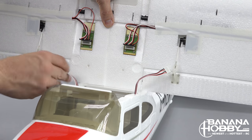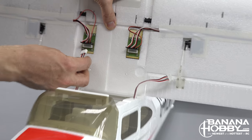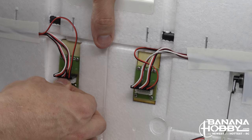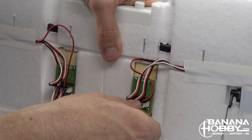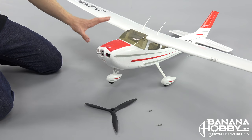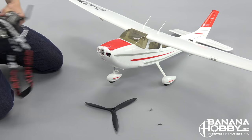Once all the connections from the wings are made to the board, attach the main signal wire that comes up from the fuselage — do this to both sides. Then grab a battery and your transmitter to check that the ailerons and flaps are hooked up properly and moving in the correct directions. For those new to the hobby, when working on an airplane it is always a good idea to remove the propeller, especially the first time you power up any airplane.